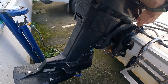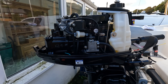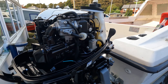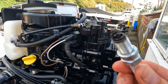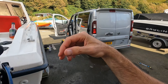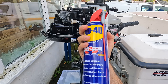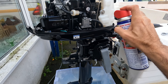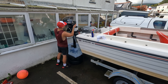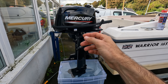I'll do the same with the auxiliary. Look how clean she is! Here's the air intake — I'll take that off, spray in there, do the plug as well, which is pretty clean. The cover's back on now, so this one is going to be polished and then stored in my garage which is heated, so it should be fine.